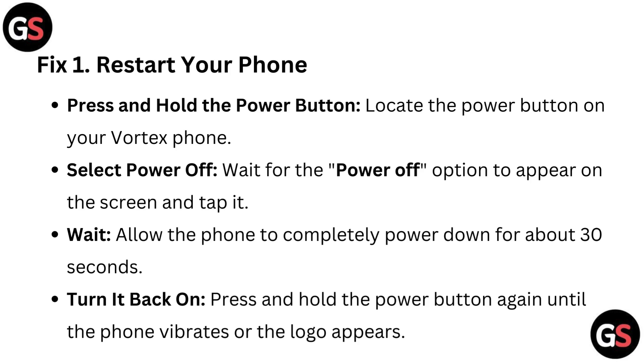Allow the phone to completely power down for about 30 seconds. Then press and hold the power button again until the phone vibrates or the logo appears.